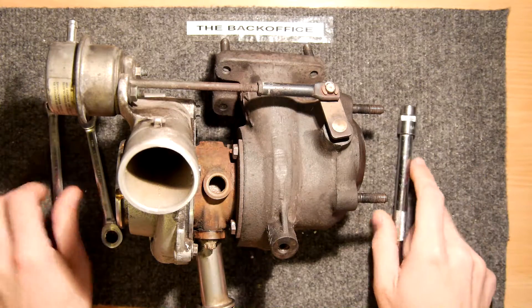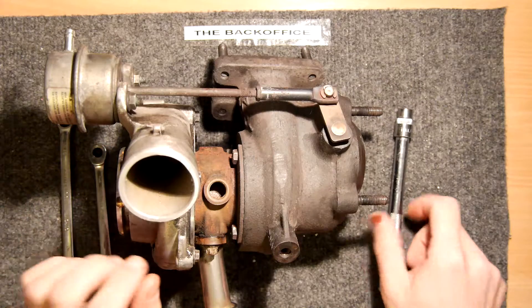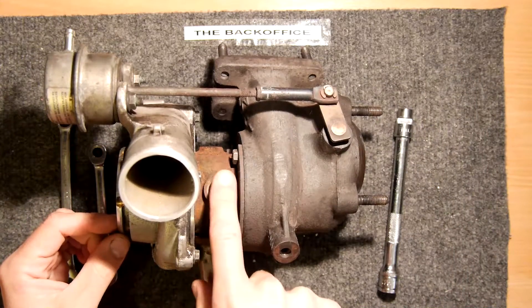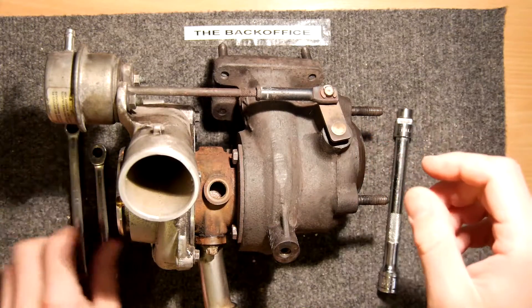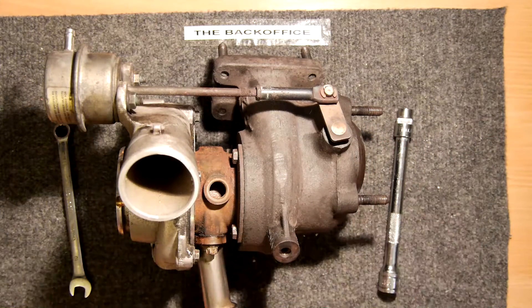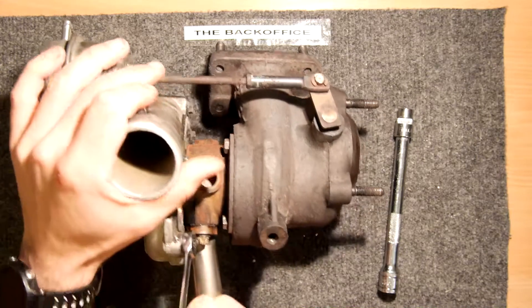I've got a few tools because we're going to tear this down. It's a knackered one but I'm going to be reconditioning it at some point, wanting to replace this cartridge so we can have a look at it. I've got basic tools here — luckily it doesn't seem like you need many, certainly not for this Garrett model.